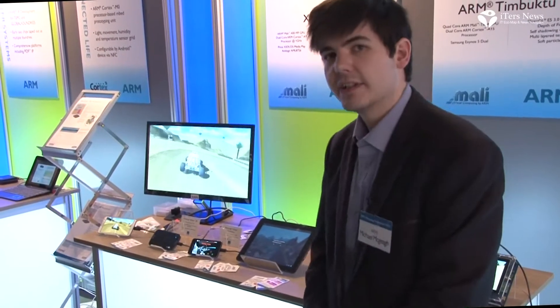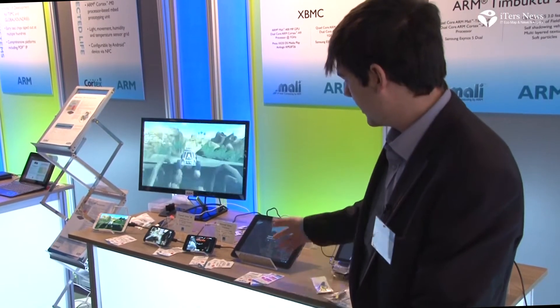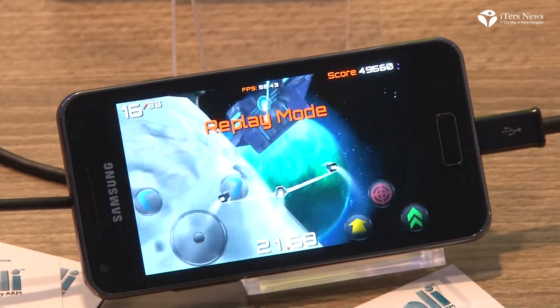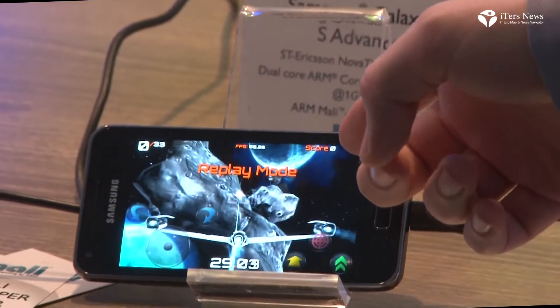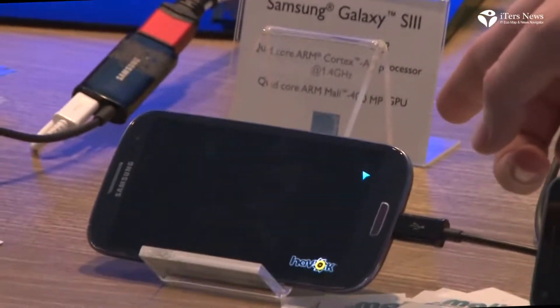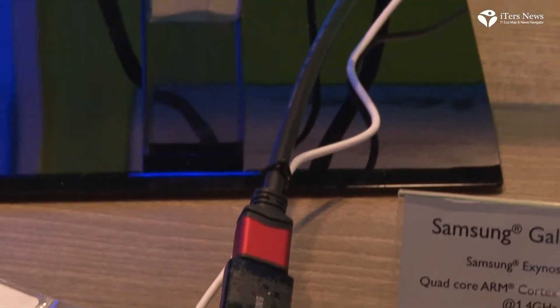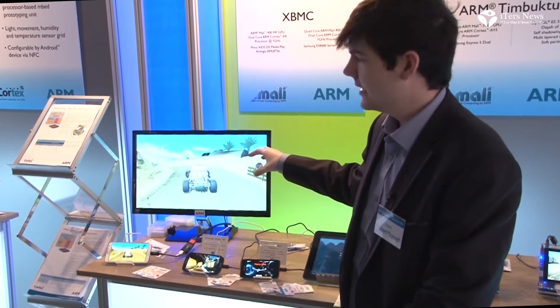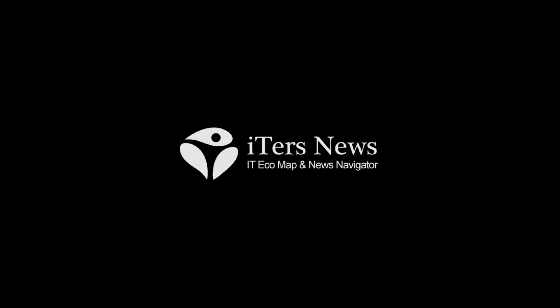We have a couple of devices already out in the market. We've got a Teclast A10 based on a Rockchip SoC — a quite cheap Android-based internet tablet. We also have a variety of Samsung devices: the Samsung Galaxy S Advance with the STU8500 SoC, the Samsung Galaxy S3, and the new Samsung Galaxy Note 2. With the Note 2 we're outputting through MHL to the TV, showing the first version of the Timbuktu demonstration — the OpenGLES 2.0 version — so you can see the complexity and detail difference between GLES 2 and GLES 3.